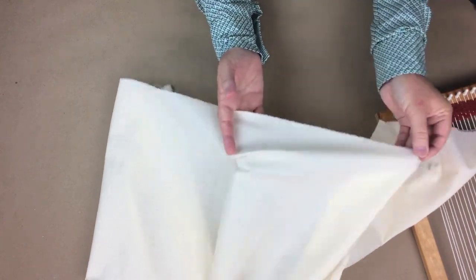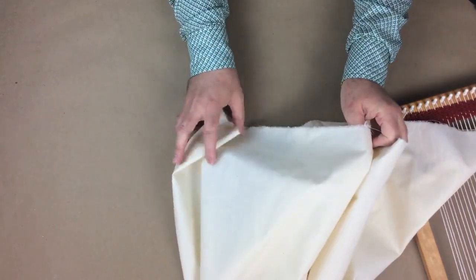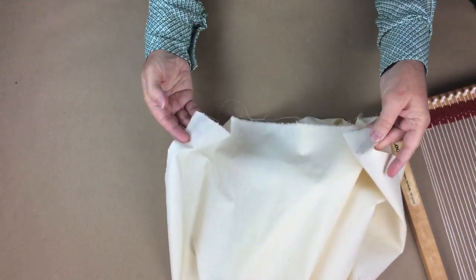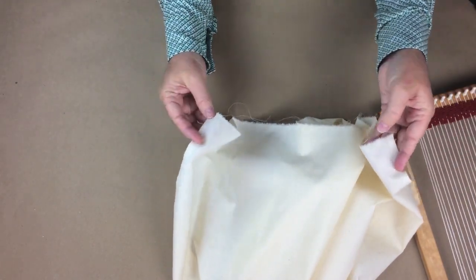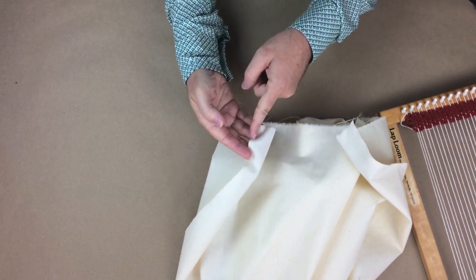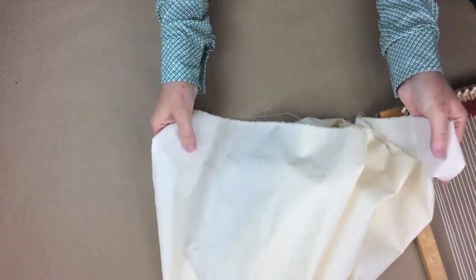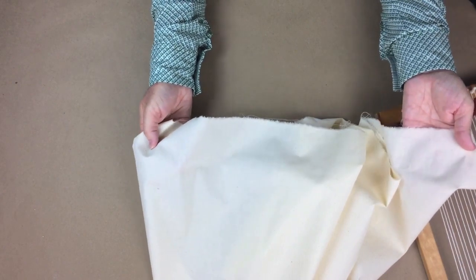For instance, if this were 44-inch fabric, that measurement would be from selvedge to selvedge. If it's 44 inches, we're going to subtract this half inch of the selvedge on either side, so the usable portion of the fabric would be 43 inches.